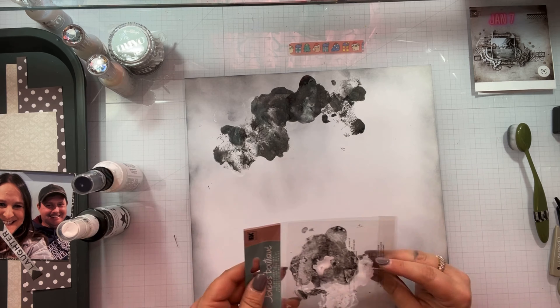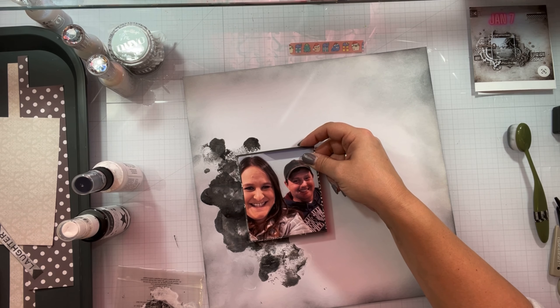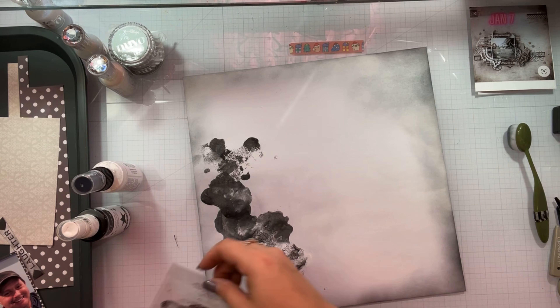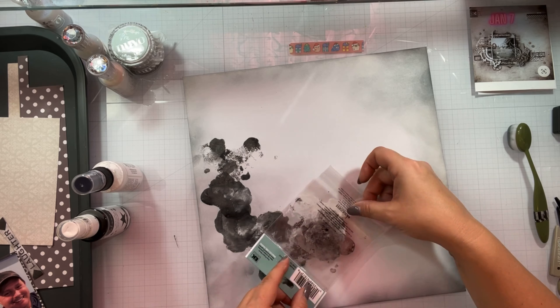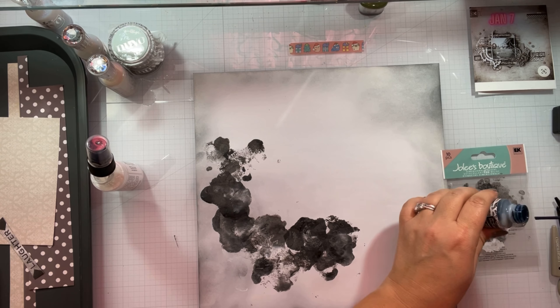Mixed media — you can't do a true scrap lift, because it always turns out different no matter who's doing it. You can do the same technique, use the exact same products, and mixed media is always going to turn out differently because of the way it was applied and how much liquid you had on the paper. But you guys know I love mixed media.